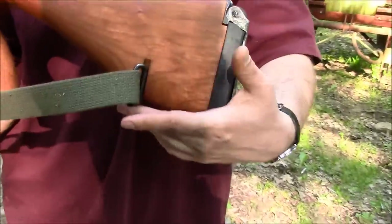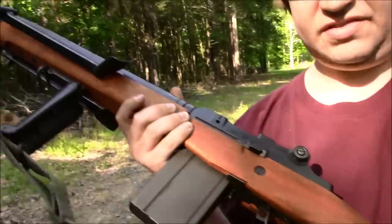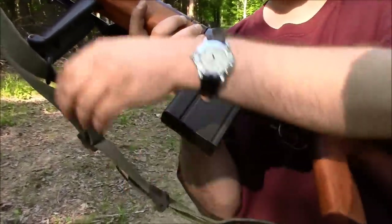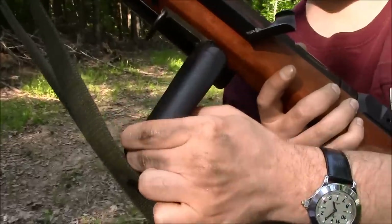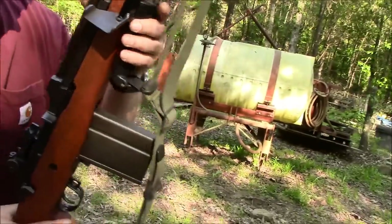Another interesting feature of the E2 is that the sling swivel actually swivels to the side 90 degrees so it can be side-slung. The sling itself is actually about 10 to 15 inches longer and has a double hook to go through the foregrip here. There's a whole manual of arms about how that was supposed to be utilized, but that was the idea.